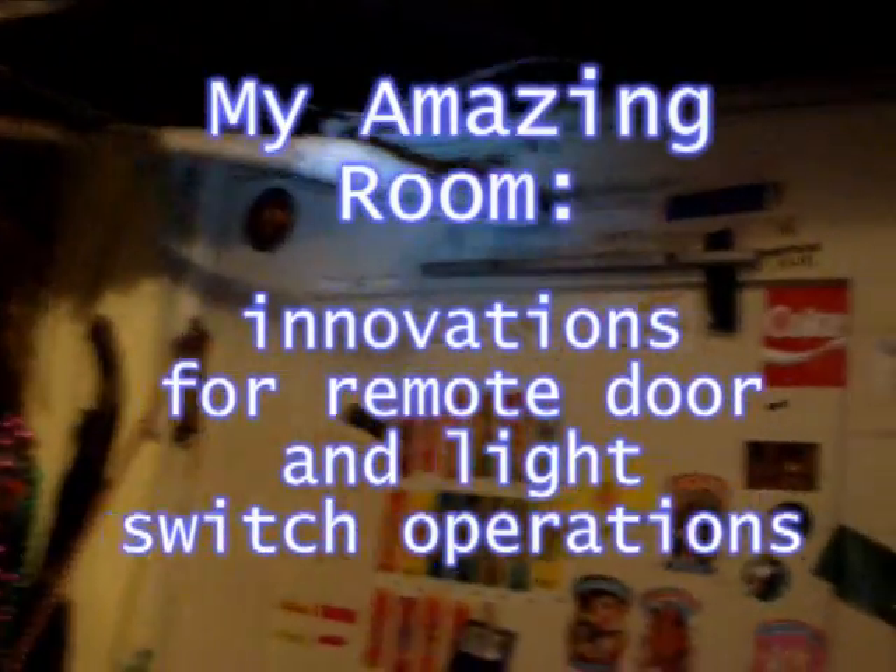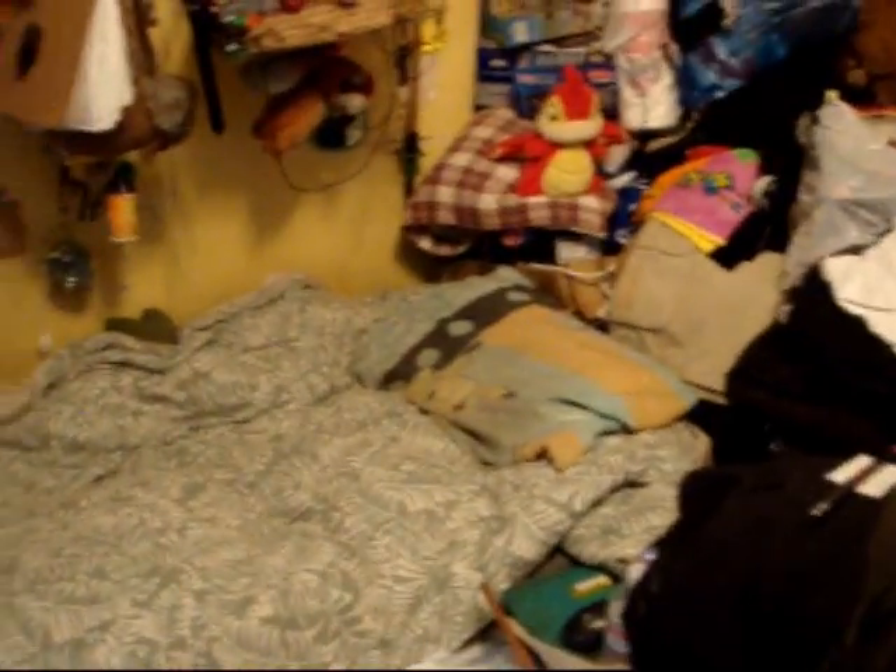What you see here is my amazing door opening and closing mechanism. You can see all the lines attached to the door, which I control from over here in the bed.